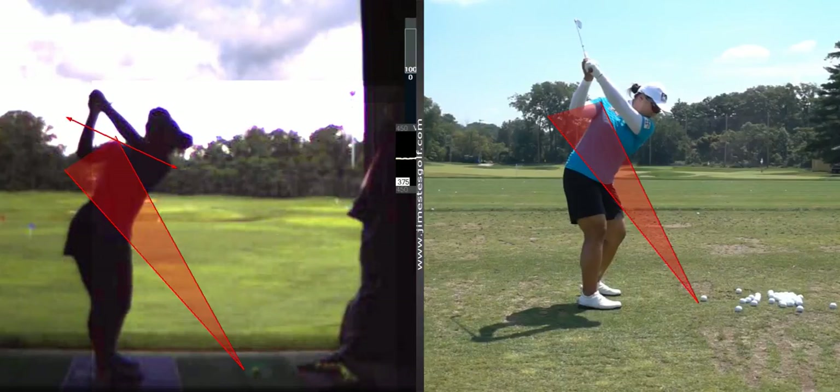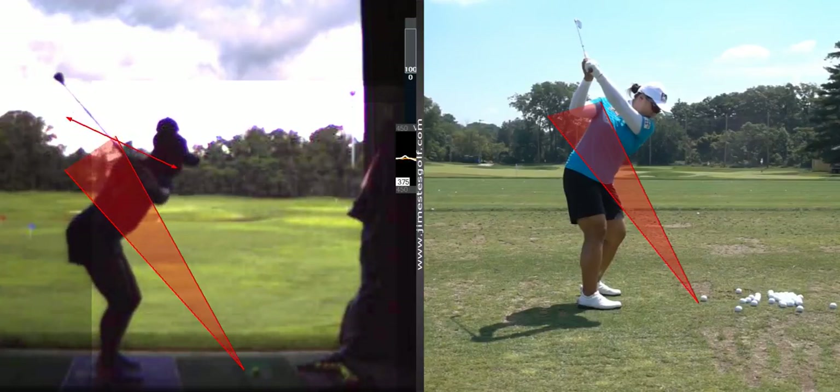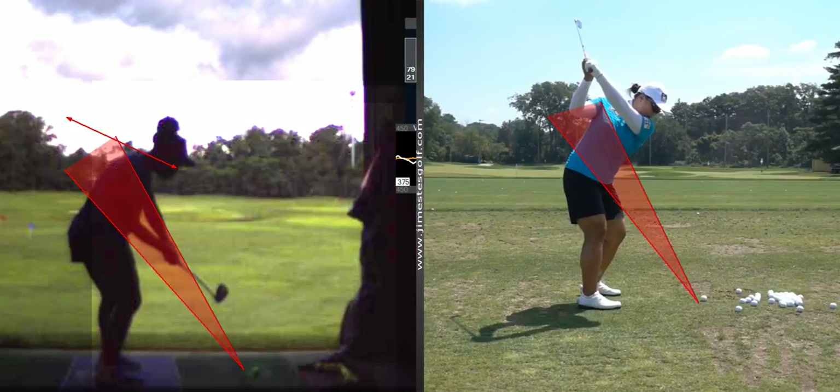And when you come down, you're coming down above that cone. See how it's outside the cone? But it's primarily because your backswing is outside.